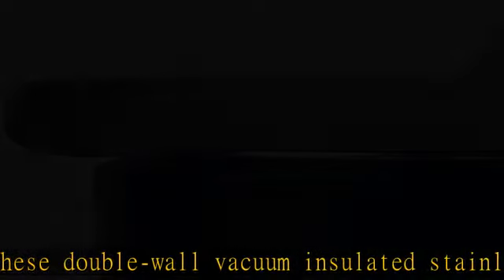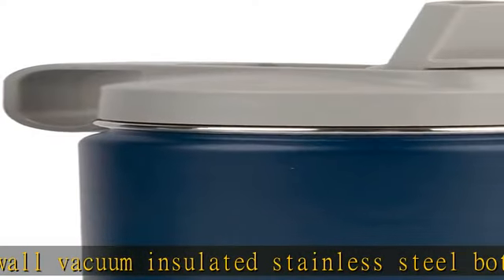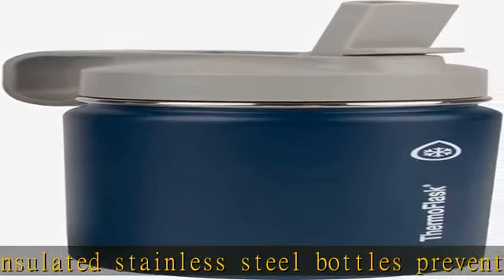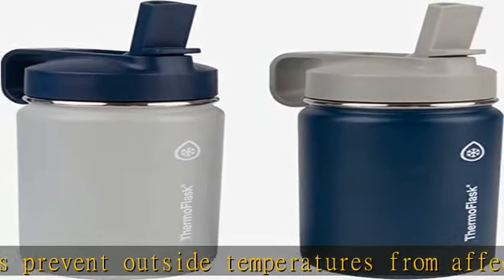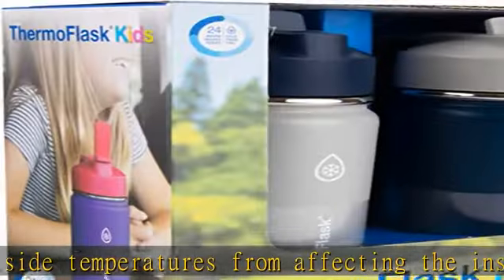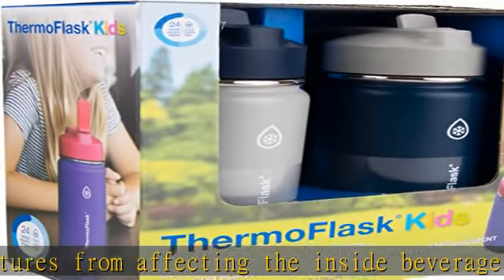All day long straw lid. These water bottles come with a newly improved straw lid that has been enhanced for better flow. Adventure awaits with Thermoflask insulated stainless steel water bottles — they help you stay refreshed and hydrated for an active lifestyle.